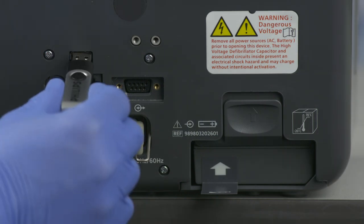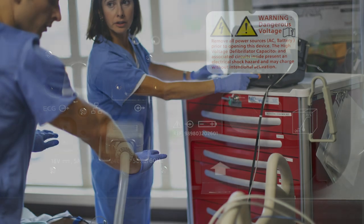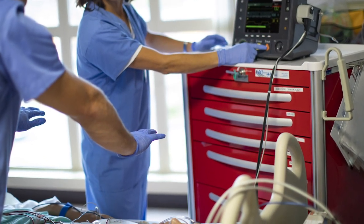During a critical event, the HeartStart Intrepid can transmit 12-lead ECGs and vital signs to a remote location via Wi-Fi or cellular transmission. In addition, the device automatically stores event data from all four modes of operation, which can be transferred to a USB drive for upload to a data management application or transmitted to Philips' cloud-based IntelliSpace Connect data management solution.